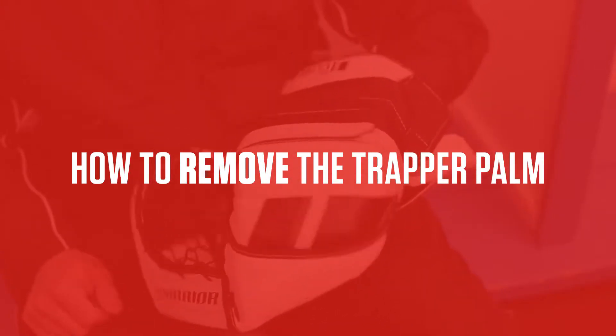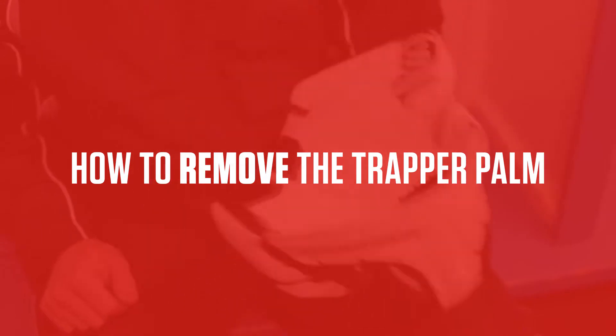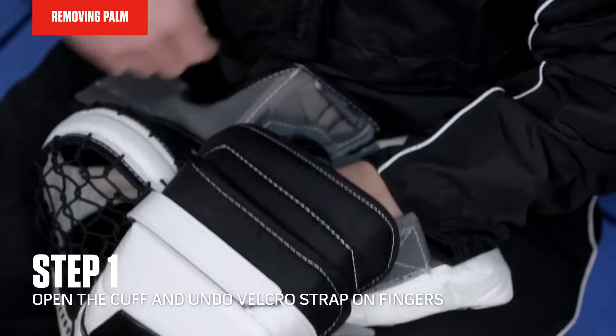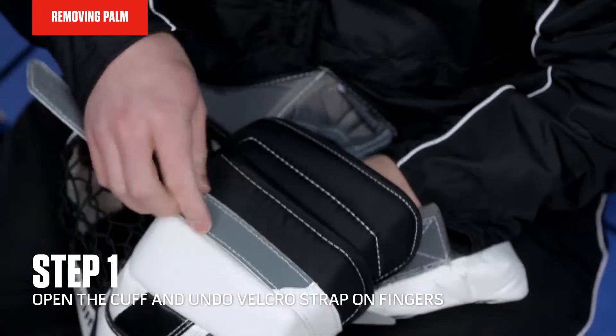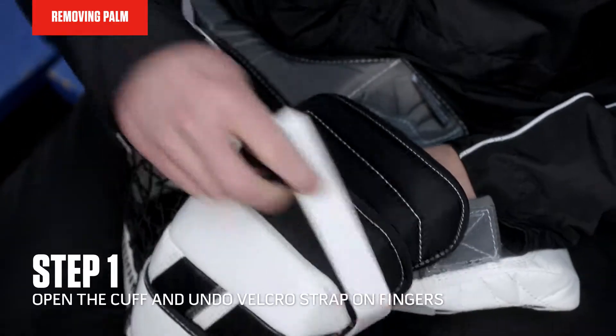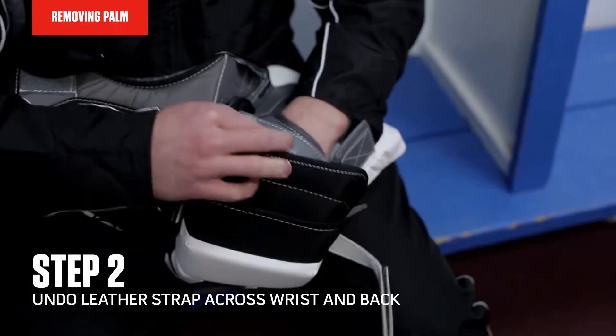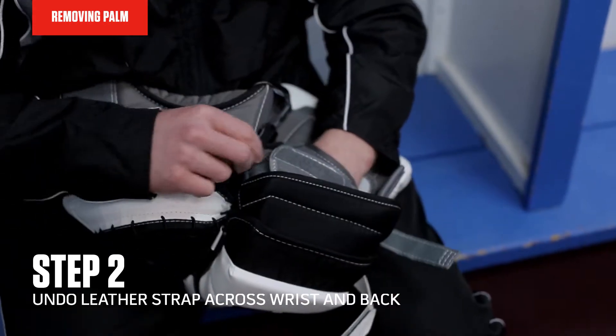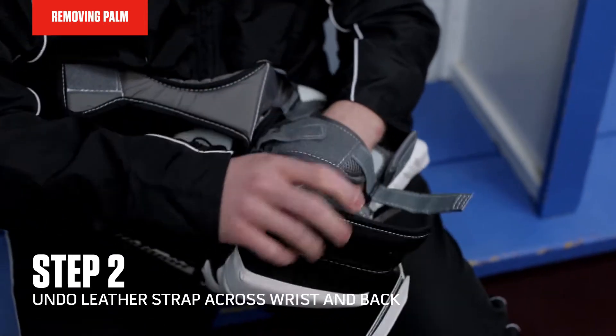The first step in removing the Trapper liner on the Ritual G3 Trapper is to open the cuff and then undo the Velcro strap on the back of your fingers. Then I'll undo the leather strap across the wrist and the back hand.